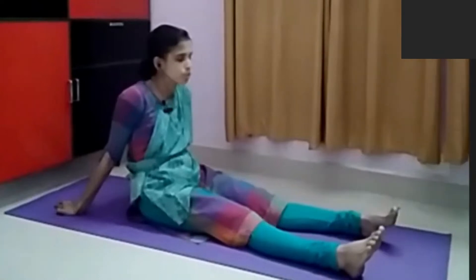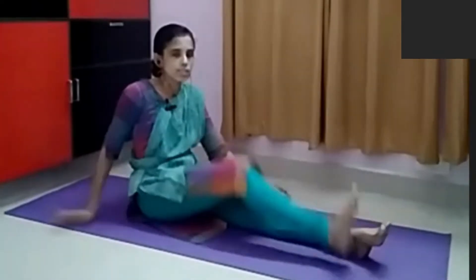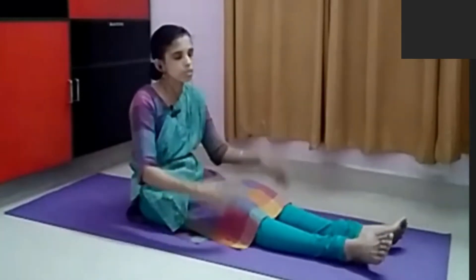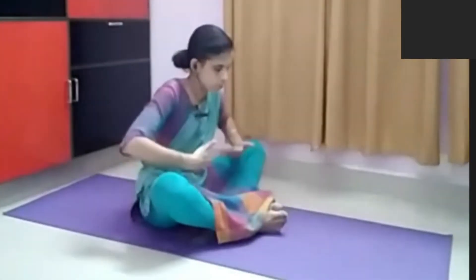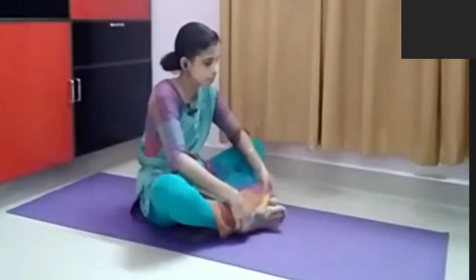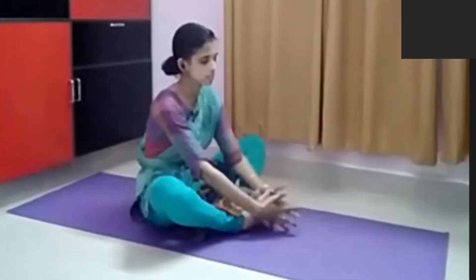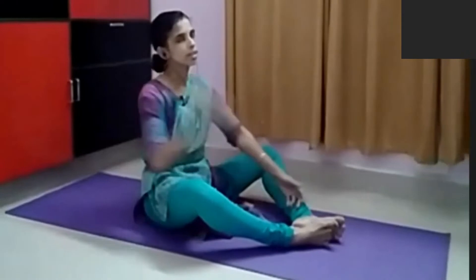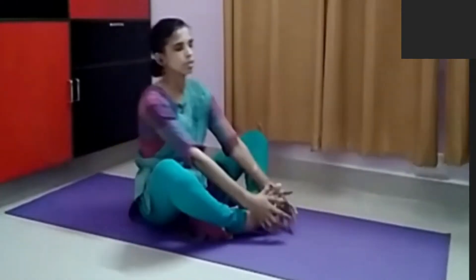It will be very difficult in the beginner's classes. So you can tell the patient to first practice like this. Another practice is there to improve the flexibility of the hip joint and knee joint. You can tell them to practice the butterfly pose — very easy. But it will be very difficult to sit like this, and some patients will be doing like this only. Gradually, you can make sure that they are coming to the correct posture and that their backbone is straight.